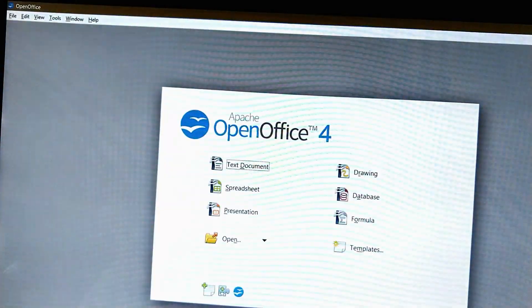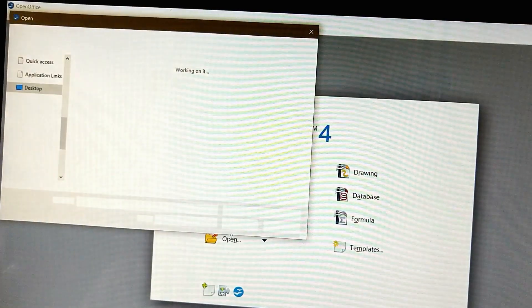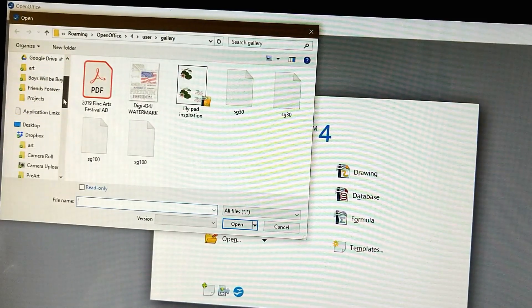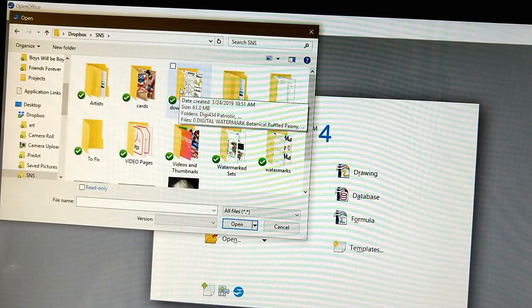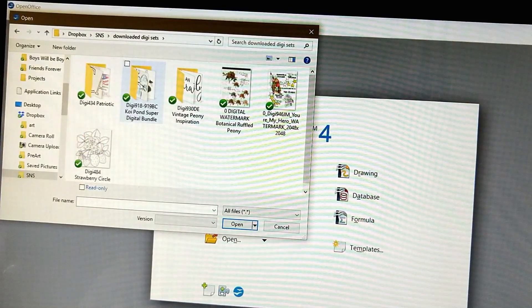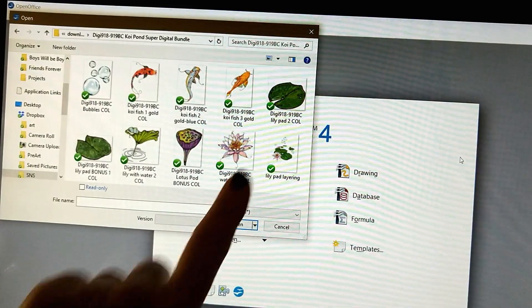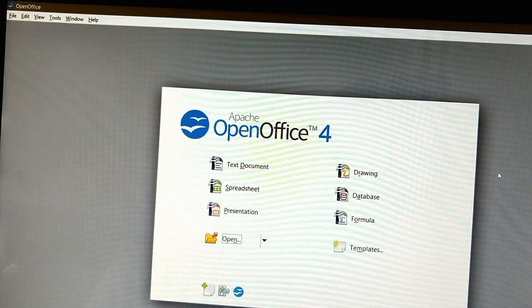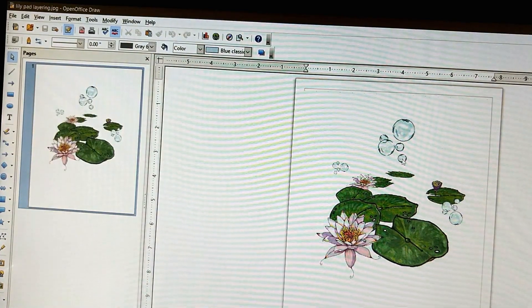Now I'm going to open that program again and show you how it's saved. Here comes OpenOffice. I can go to open, and I go over here to Dropbox, Sparkle and Sprinkle, Downloaded Digi Sets, click on Super Sets, and now look - Lily pad layering right here. Double click on that or push click and open, push the open button at the bottom. Now it will open my page - and there it is. And then I can print this.